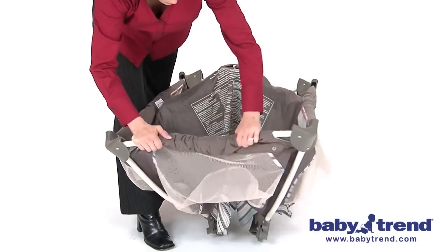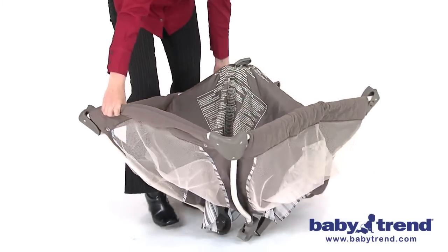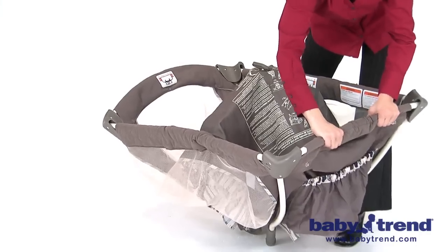Here is an important note. Keep the center of the playyard floor raised while locking the rails. If all of the rails don't lock, then release the latch and try again.